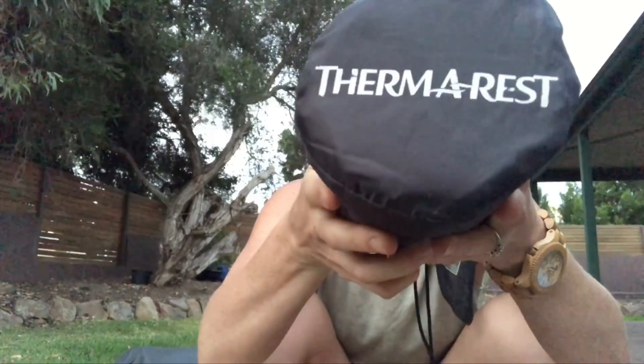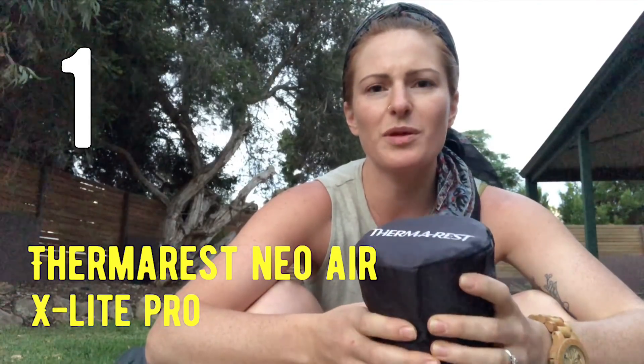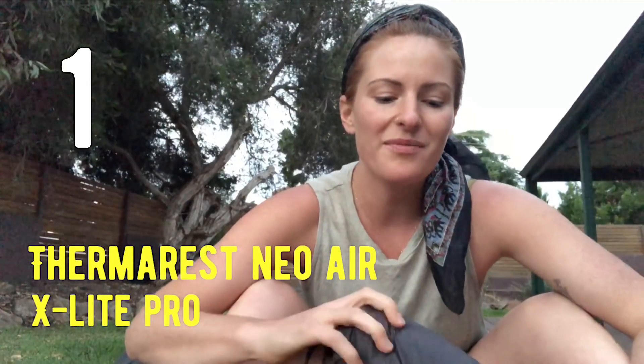First off, probably the most important thing so you're not sleeping on the rocks is my Therm-a-Rest NeoAir X-Lite. This is the women's version so it's a little bit shorter — it's built for women who are 5'3" and under, and I'm 5'3" so it's perfect. It's shorter, which means it weighs a little bit less at 330 grams, and this one is yellow.